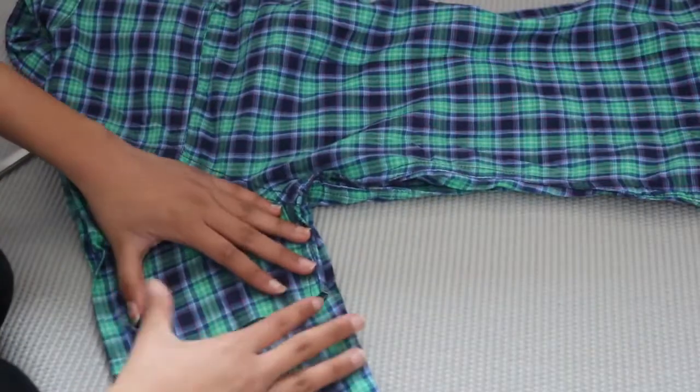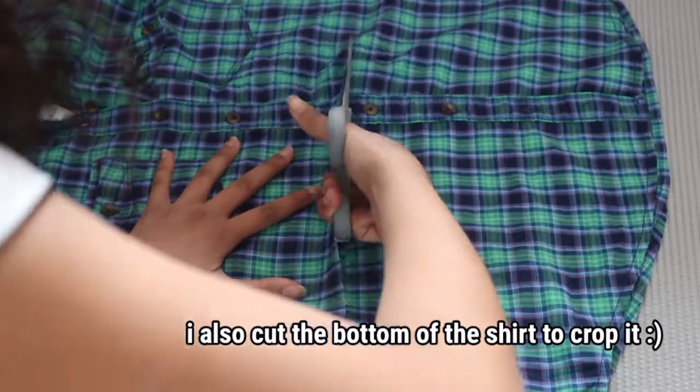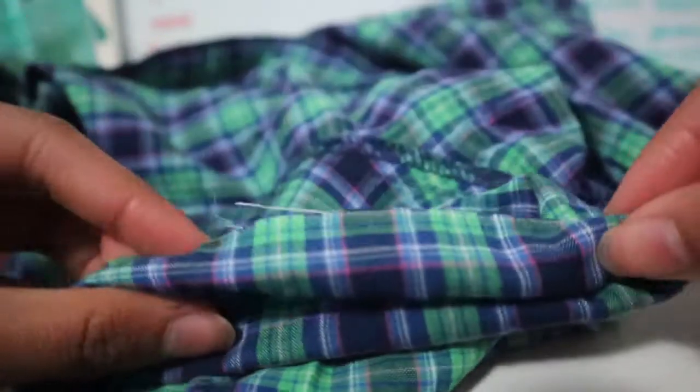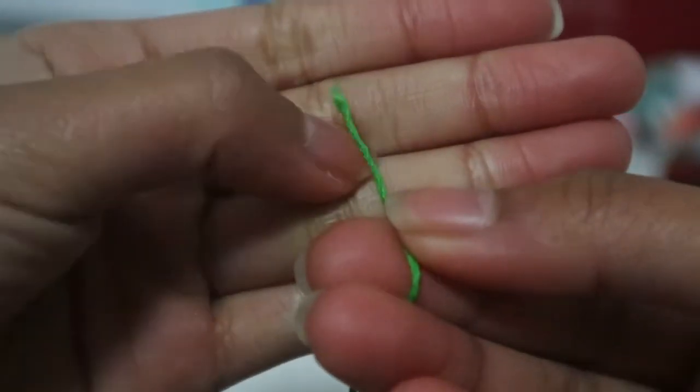I cut the sleeves, and to make sure they were evenly cut I folded the shirt in half and then cut the other sleeve. Once it was cut I had to do a hemming method, which gets complicated. As you can see, the end of the fabric when you cut it will start to fray, so if you have a sewing machine you can hem it from there, but since I didn't I had to do it by hand.